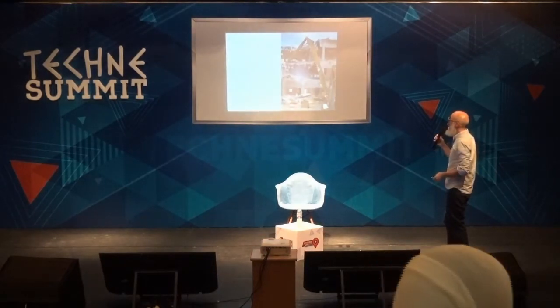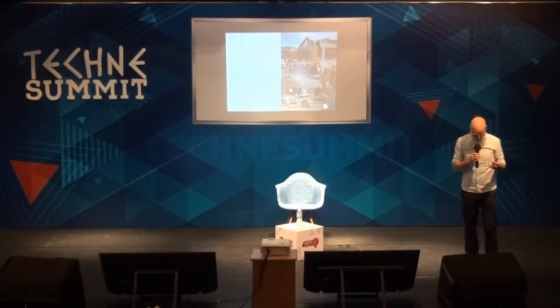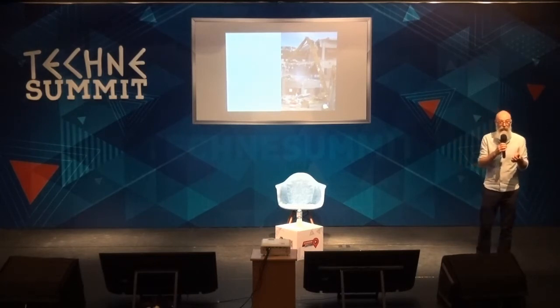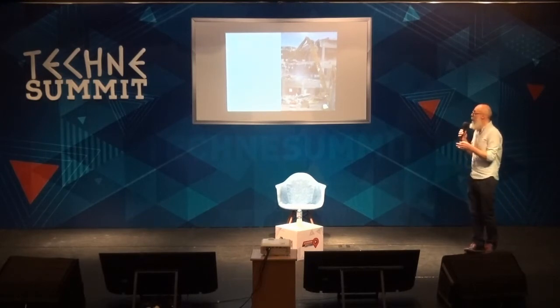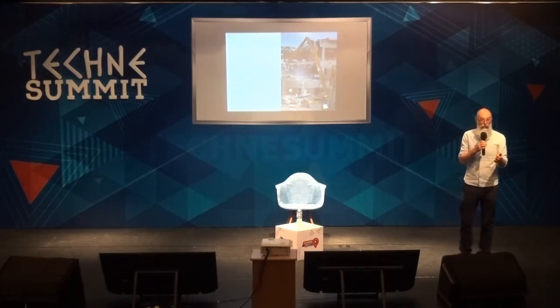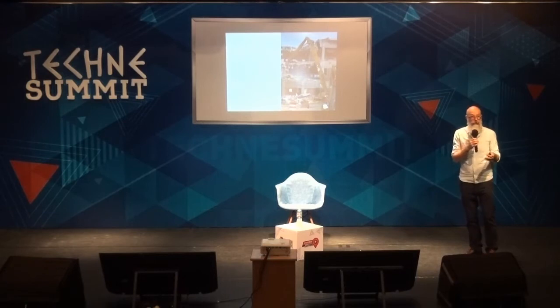Continuing in this experience, one of the things we've observed from architecture is that being a very solid building made out of concrete doesn't grant you an eternal life. Because if your program is not valid anymore — if your function is outdated — you're going to be demolished. Being hyper-solid doesn't prove you'll last forever. It's more about flexibility: if a building is able to adapt to another program, it would be reused, because that would be the most economical way to deal with it.